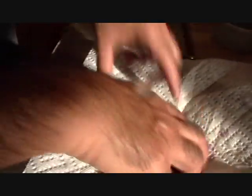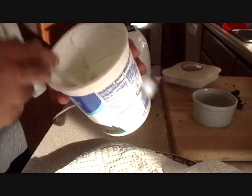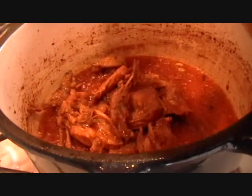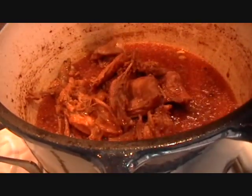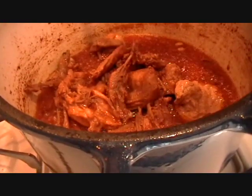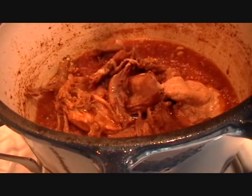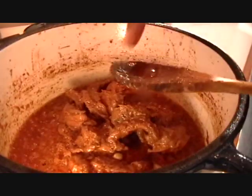He is draining the excess oil. I think the chef will put the onions in the blender. I think he took about three tablespoons of yogurt and is putting it in — a yogurt smoothie. This will give the gravy its thickness. He is tasting for seasoning.